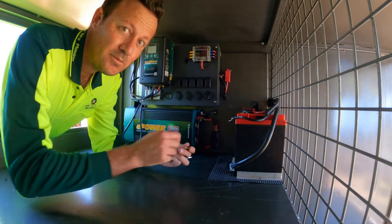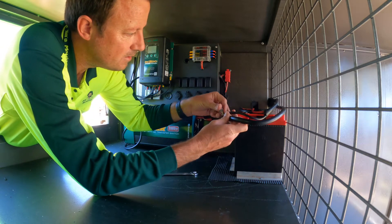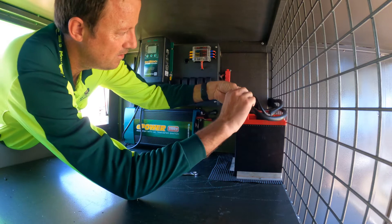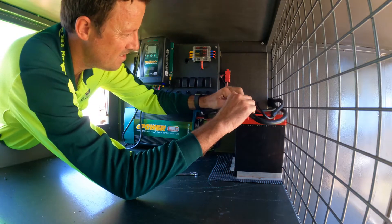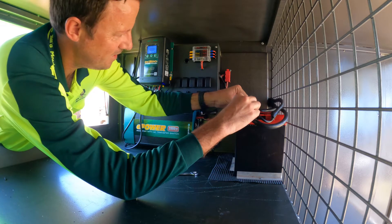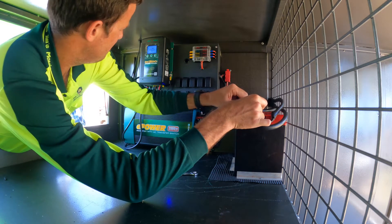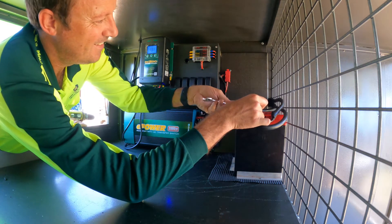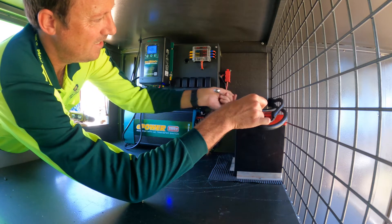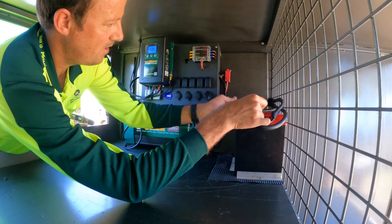So here we go — the official moment. Oh, lots of noises. Lots of noises — that's good. Noises is good. I thought it might have started the countdown. There we go. So what's your voltage? 13.4. Yeah, 13.4.